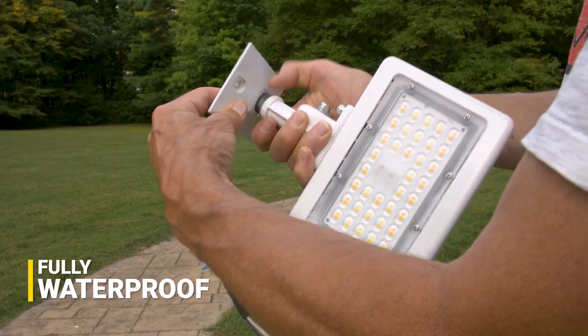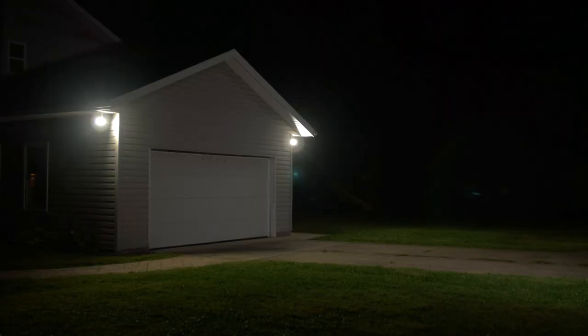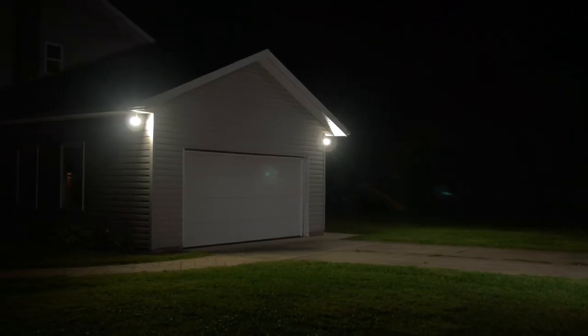With its robust waterproof design, it's suitable for any weather conditions in any climate. It's photocell compatible and can be mounted on the ground or above a garage.